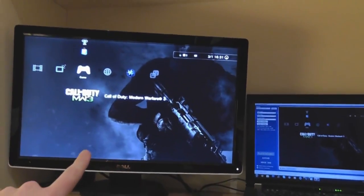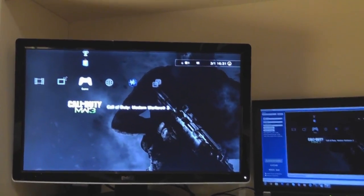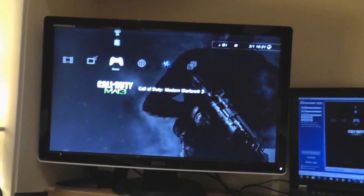This is a Dell 22-inch monitor, I believe — it's maybe a year old or so. Love it, I game on it, I love it.